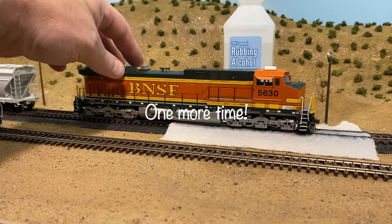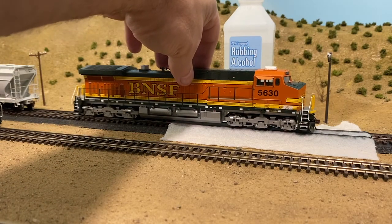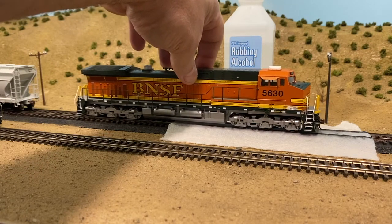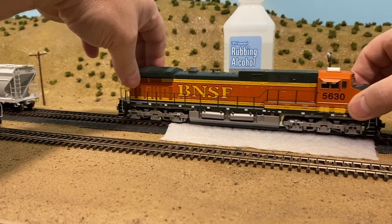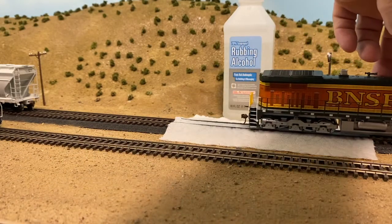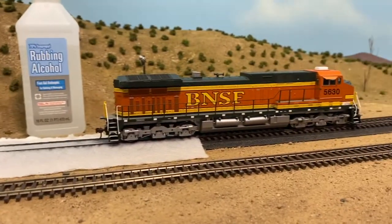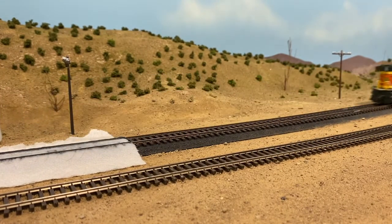Here's one more locomotive — I've done about ten today already. This one seems to be a little finicky. That should be good — she should just take off really nice now. Much better, much better.